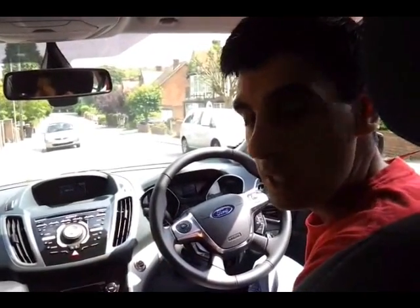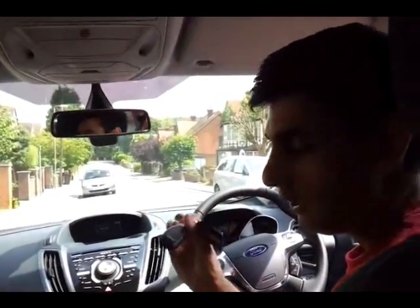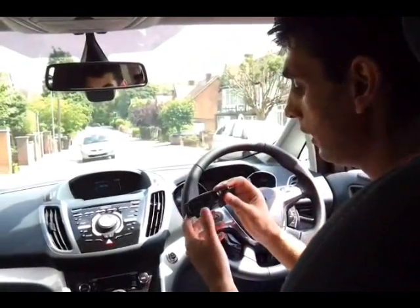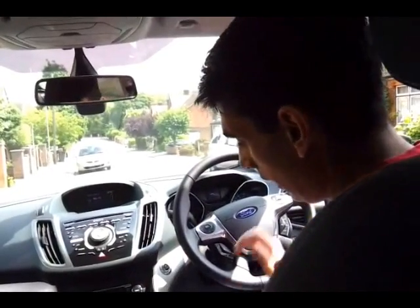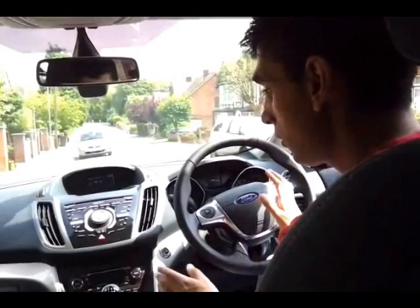So here we are inside the Ford C-Max, and I'm going to show you some of the cool features. First of all, the car only comes with the remote control — there is no key. And to start the car, you actually just have to have this in the vicinity of the car, and then depress the clutch and the brake, and then push the power button. Otherwise it won't start.